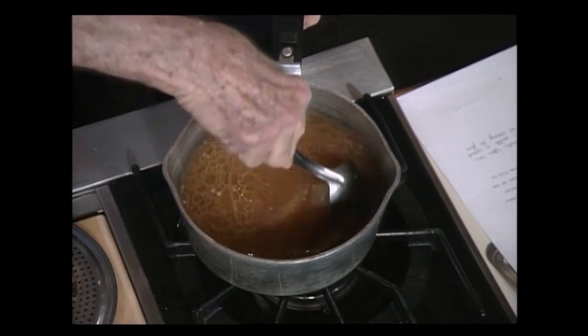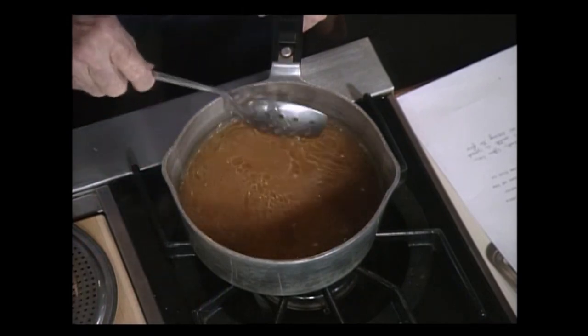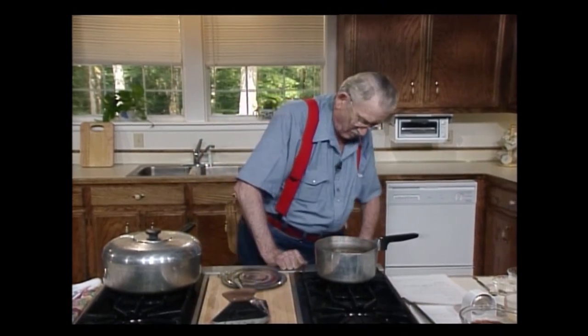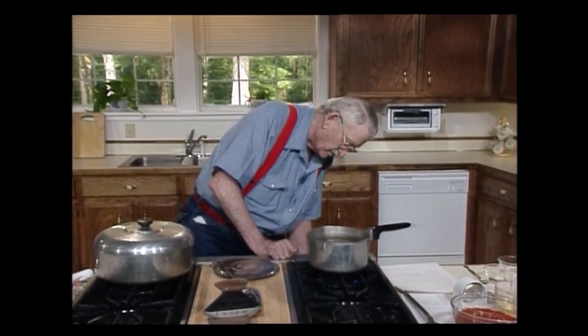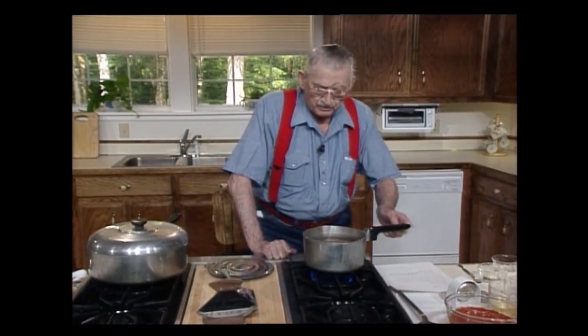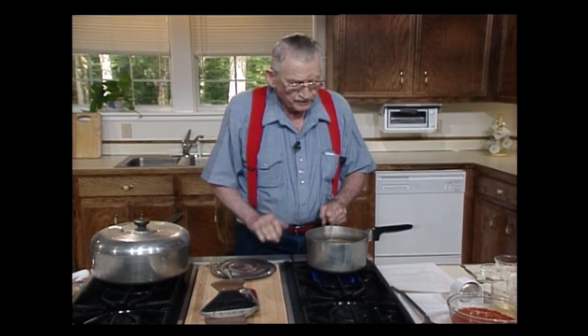Stir it. Get everything off the bottom. And we put this fire and bring this to a quick boil. I think this is the right one — yeah, that's it. I got that on high. Let it stay there for a little bit and cook.